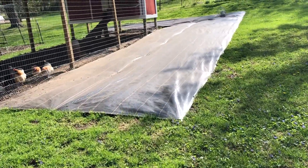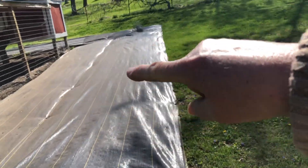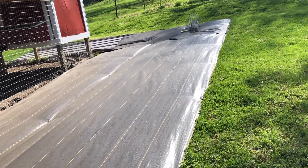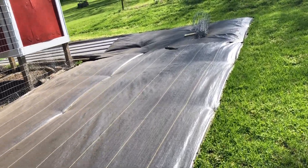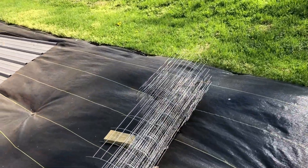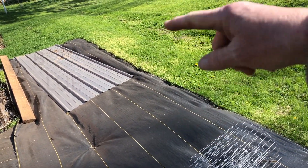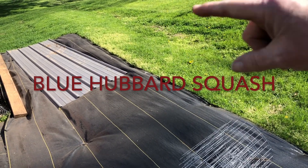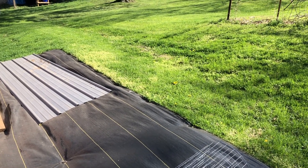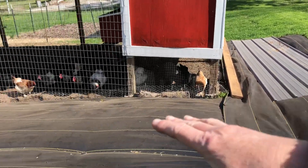Up here by the chicken yard is my new experiment with squash this year. We're going to plant pumpkins and squash on this black fabric without mulching it, so that the squash bugs won't have anywhere to hide. We had to weigh it all down because even though it's pegged to the ground it was blowing up in the wind. On this side we're going to plant some blue hubbard, which will draw the squash vine borer because they really like it - I'm going to use that as a trap crop.